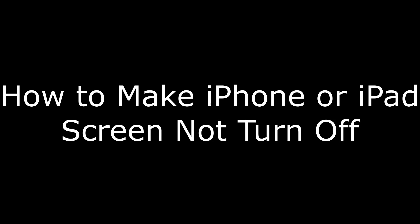Hi. I'm Max Dalton, and in this video I'm going to talk through how to make your iPhone or iPad not turn off.